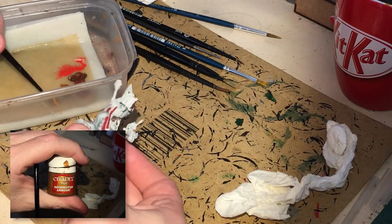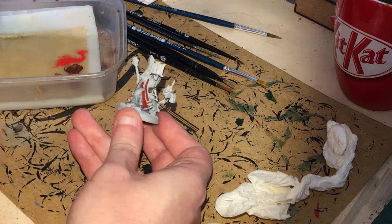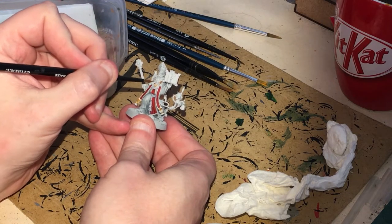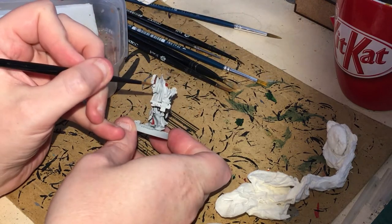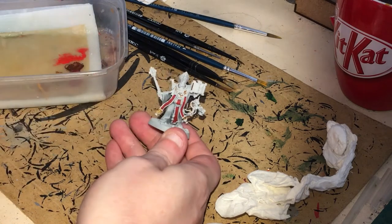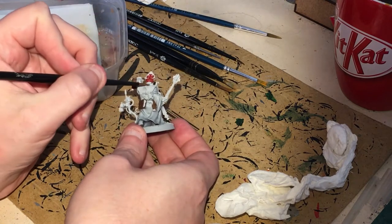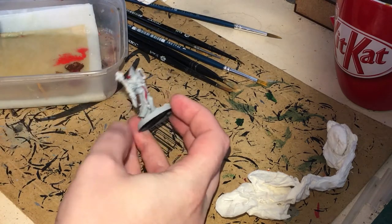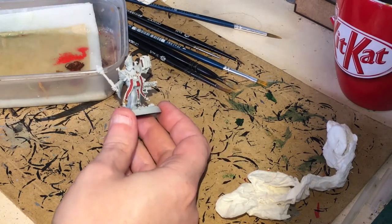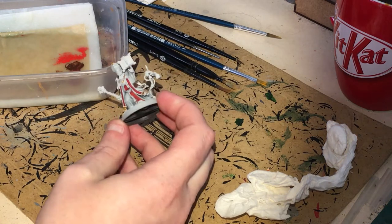I'm hitting the majority of this figure now with Retributor Armor. This step shouldn't take that long. I'm mainly doing these bits — the edges of the books, the censer, the hat, and all the edging that's going to be gold. Make sure you've got a nice brush with a good thin tip and crack on — we'll come back for some more stuff.